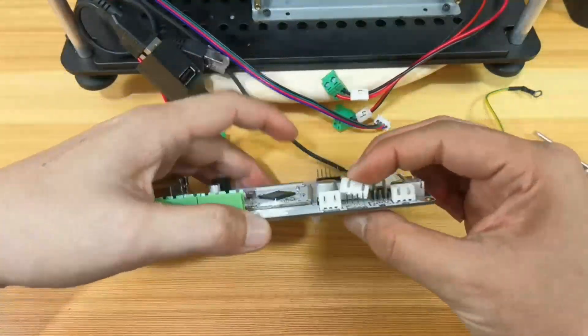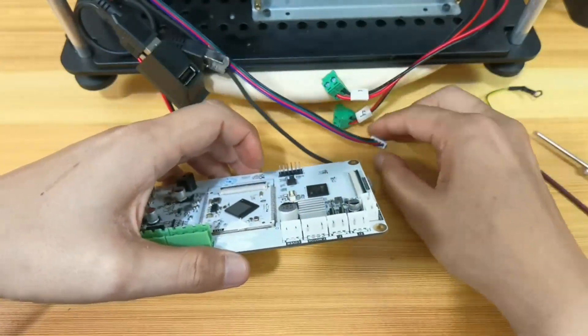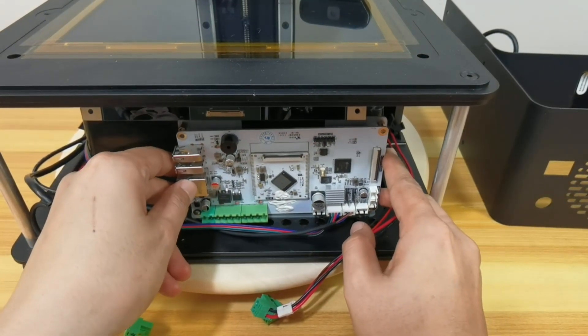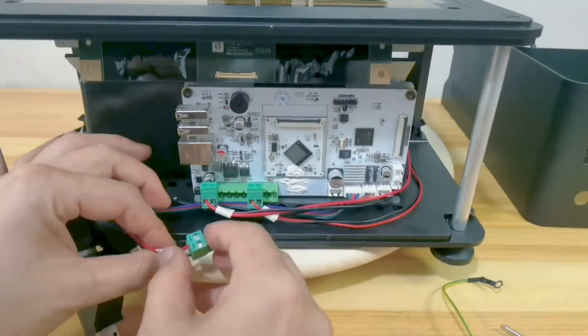Insert the white terminal plug included in the box into the new board, then plug in the cables and secure the main board in its place. Plug in the green terminals according to the numbers, then the rest of the cables.